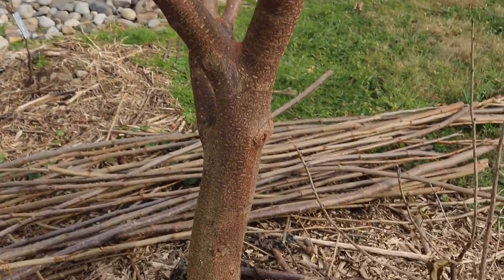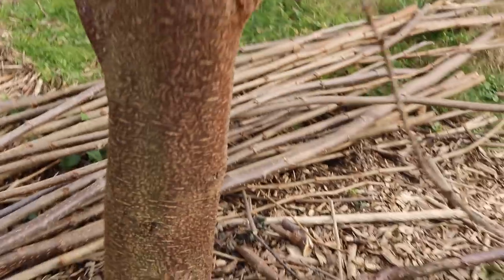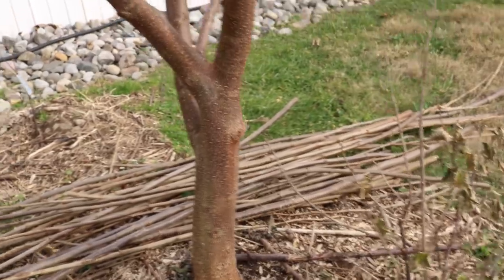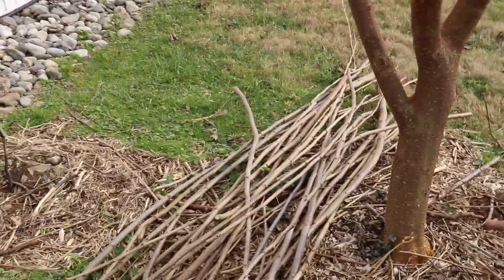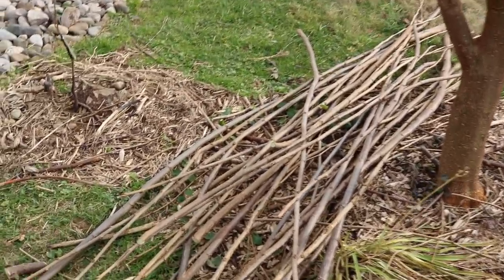Huge trunk — it's only been in the ground for three years. Very vigorous tree, it's probably four inches in diameter. And the shoots it put out this year were growing at a rate of about a foot a week in certain parts of the spring and summer.